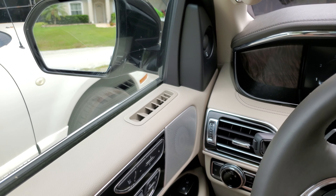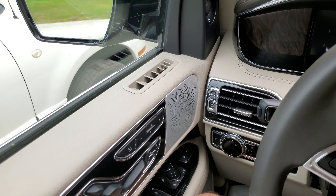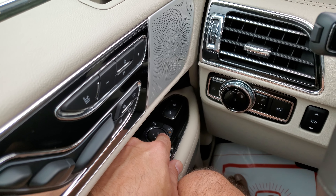Today I'm going to show you how to put the mirrors to tilt so you can see how close you're getting to the curb when you put it into reverse. First thing you want to do is pick the mirror you want to work. It only works one at a time when you want to reverse.